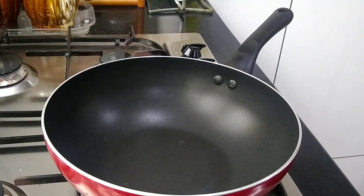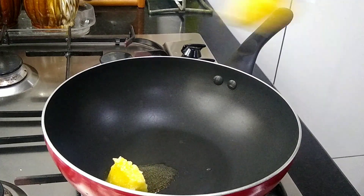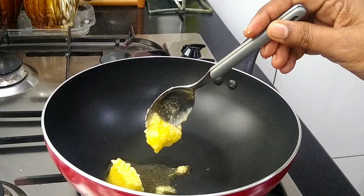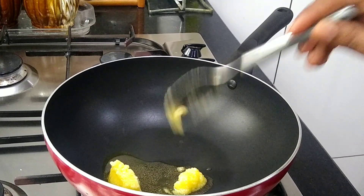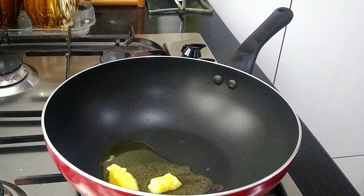I am going to add 1 tablespoon of salt. I am going to add oil. It is a nice dish and we will use it.